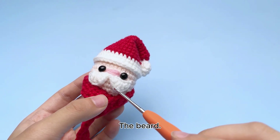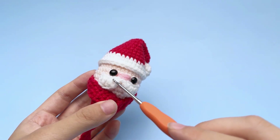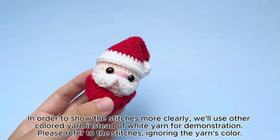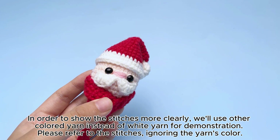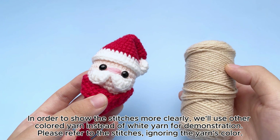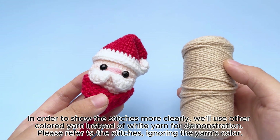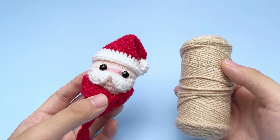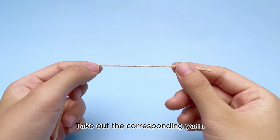The beard. In order to show the stitches more clearly, we'll use other colored yarn instead of white yarn for demonstration. Please refer to the stitches, ignoring the yarn's color. Take out the corresponding yarn.